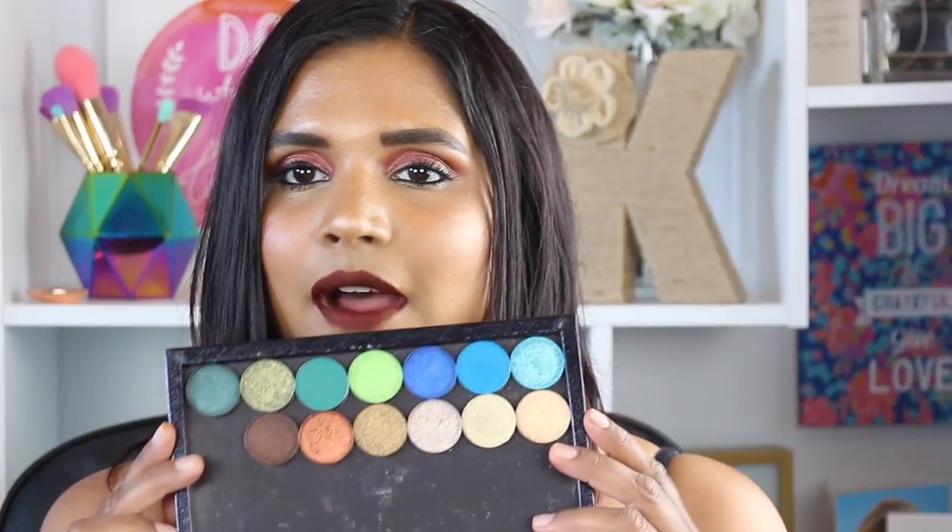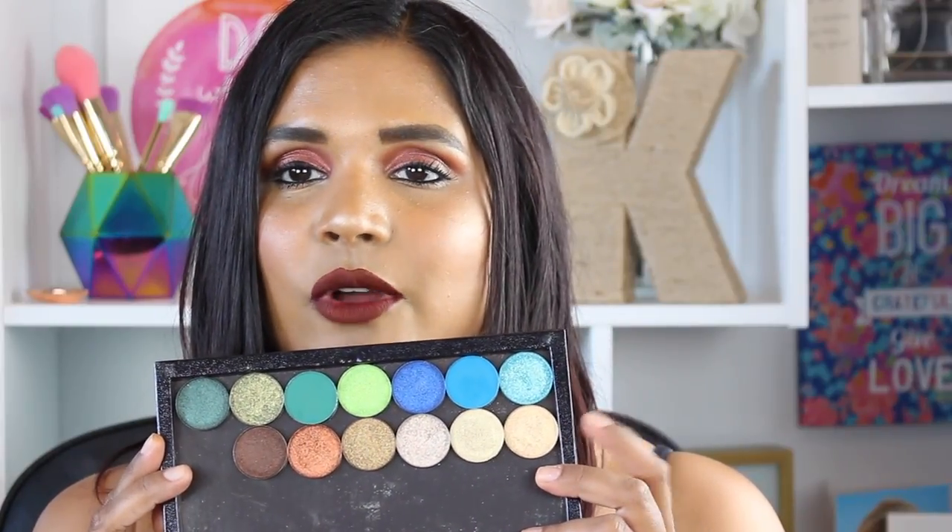If you're looking for a highly pigmented, long lasting product for creating your own customized palette, I definitely recommend Colored Grain. All their shadows are the same price, but if you were to buy one of these foiled shadows through Makeup Geek, those are like $10. I swear these are the same, if not better. So definitely check out the Colored Grain singles.